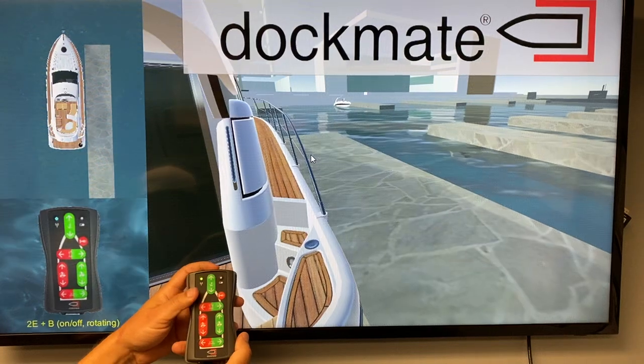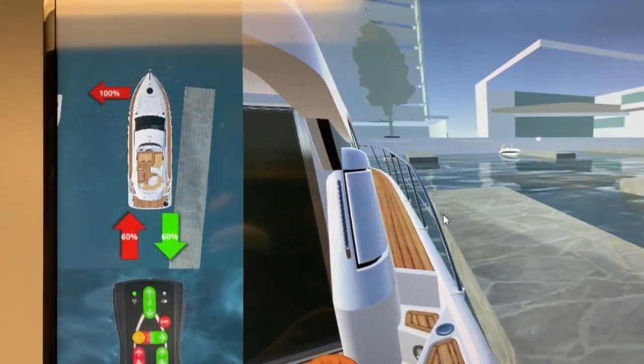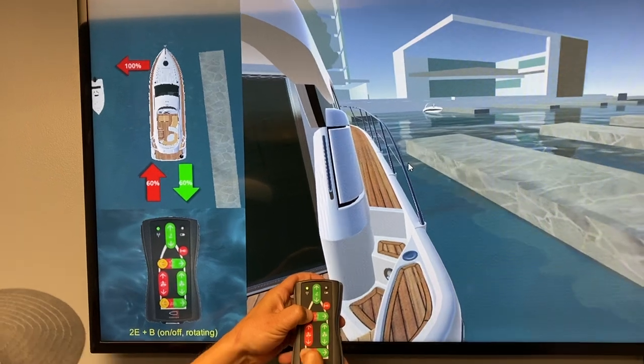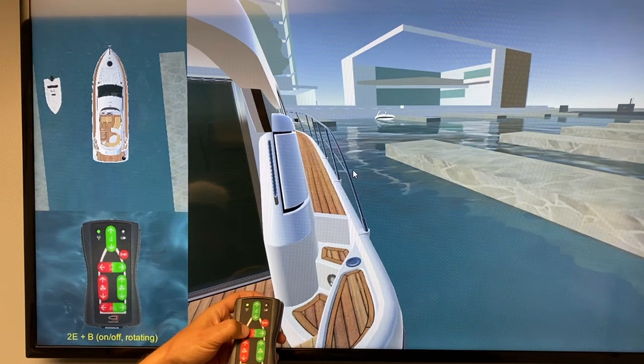You press the bow thruster button and then push the stern thruster button even though you don't have it. You can see the engines go in gear, and then as the stern starts to overpower the bow, you just let go of the stern thruster button and hold on to the bow thruster button.